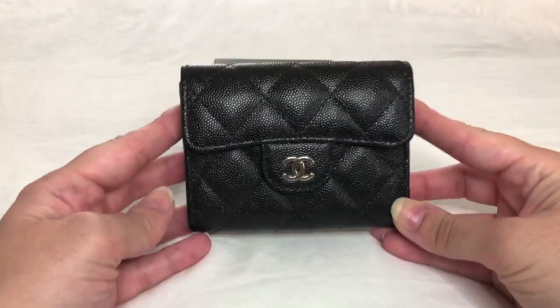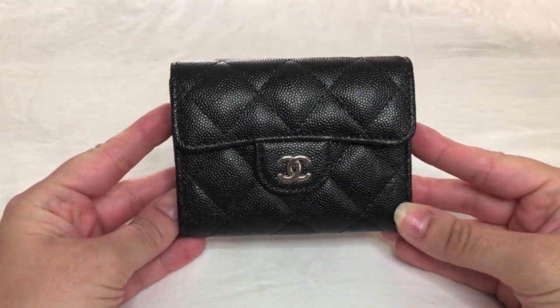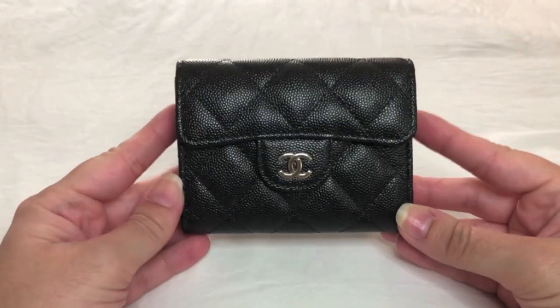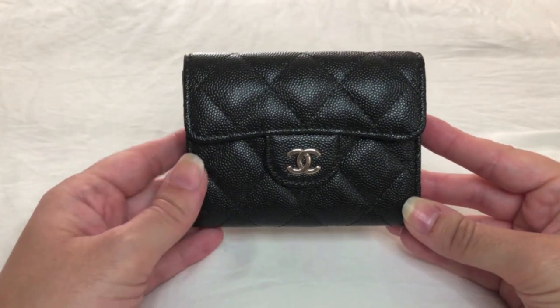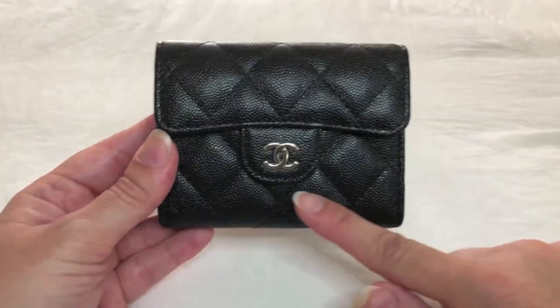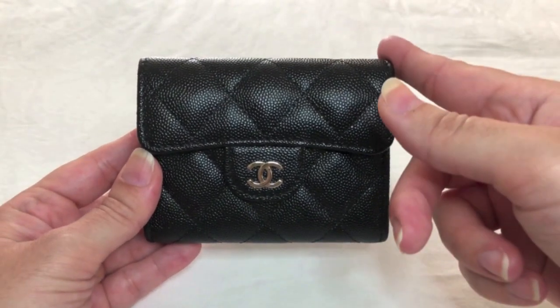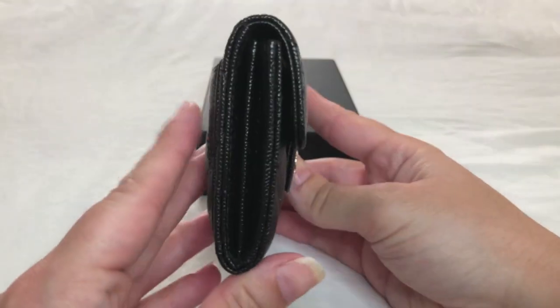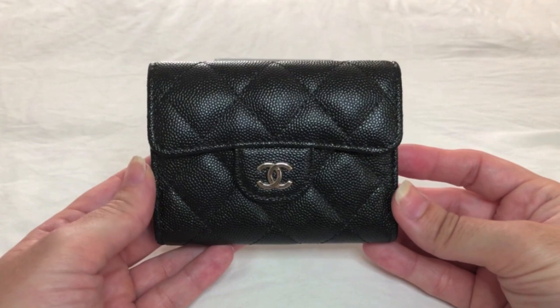Measurements. These were taken by me and not pulled off the website, so I wanted to disclose that straight away. The Chanel XL cardholder measures approximately 4.25 inches in length, 3.25 inches in height, 1.25 inches in depth, and retails for $650.